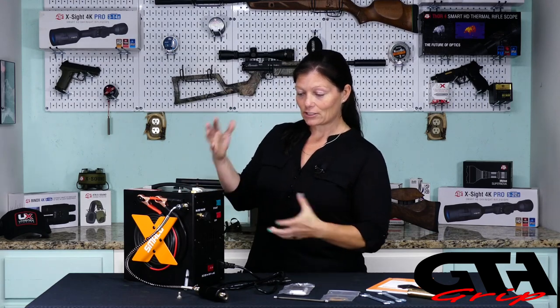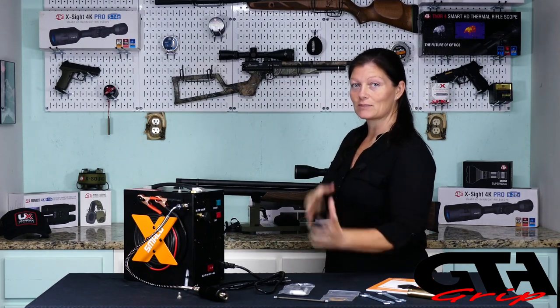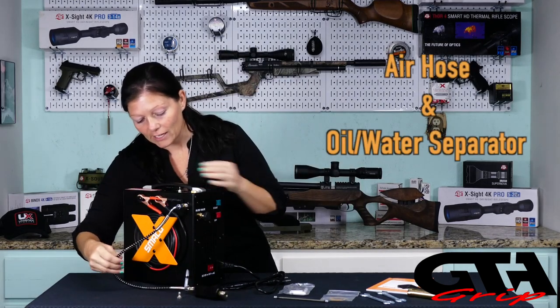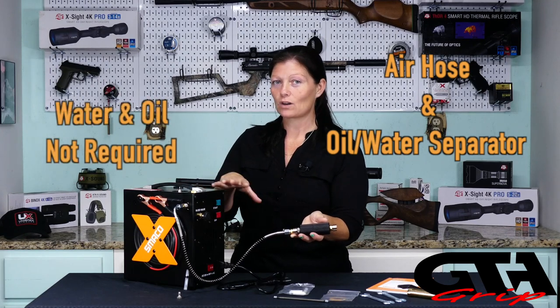Now let's go over some of the features before we fill the JTS Arracuda Max from absolute zero — empty to full. Here's the air hose. This is the oil and water filter, and this is oilless and waterless. No oil coolant, no water coolant. So no changing the oil or checking it, and no making sure your water is at an appropriate level.